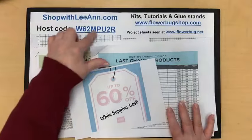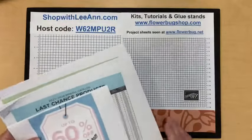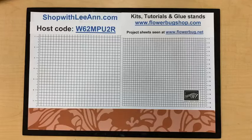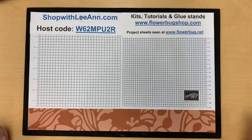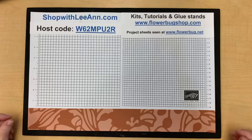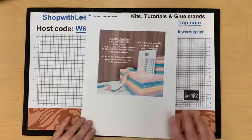If you're going to order, here's my host code. If your order is over $50, I will send you a free package of gems — that's my special this month — along with a flowering zinnia PDF tutorial.